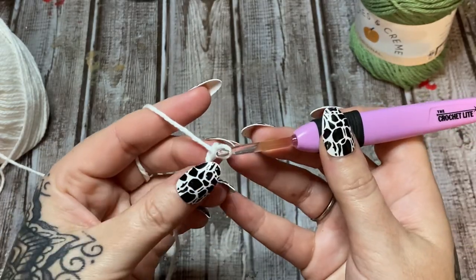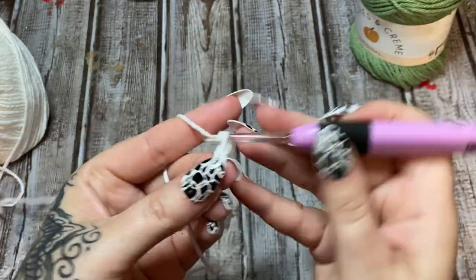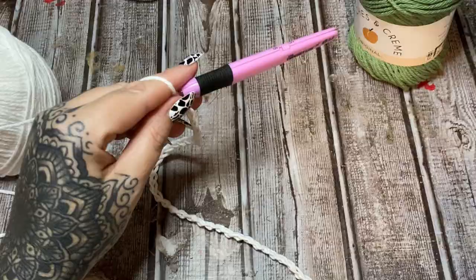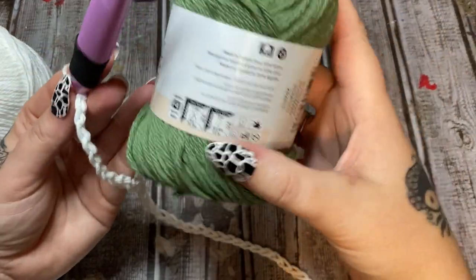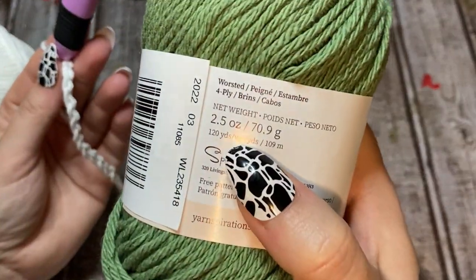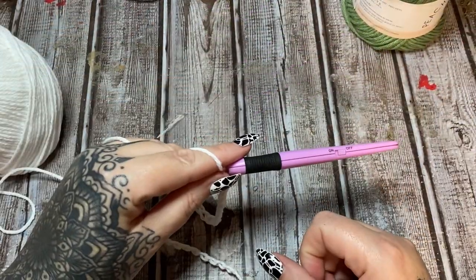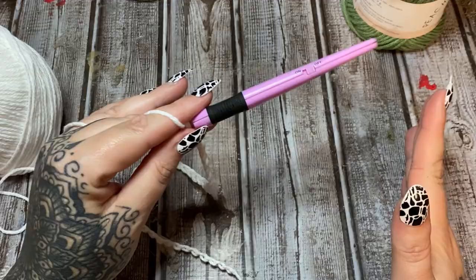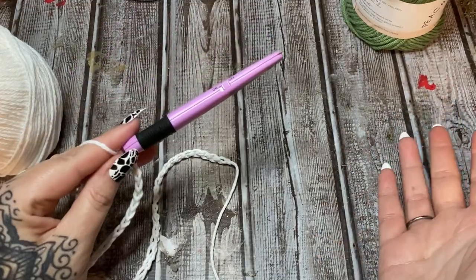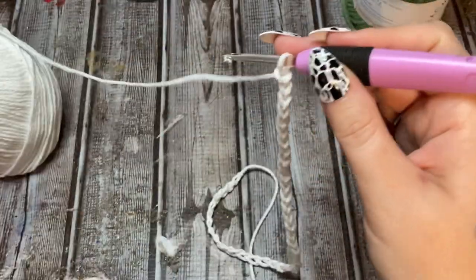So anyway we're going to chain 40. There are 120 yards in these skeins. I don't advise using acrylic because acrylic yarn is very scratchy for things like dishcloths and towels. Cotton is better — it's going to dry a lot faster and it's going to last you a lot longer when you use it in the kitchen.